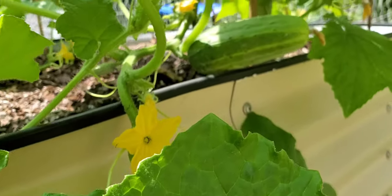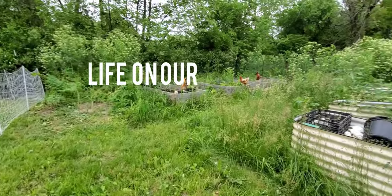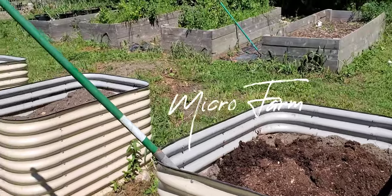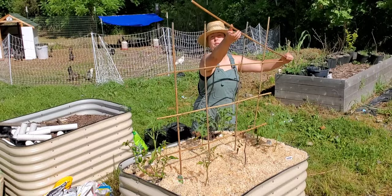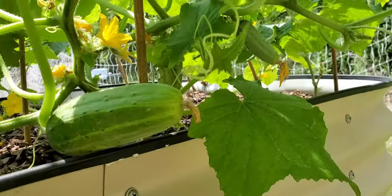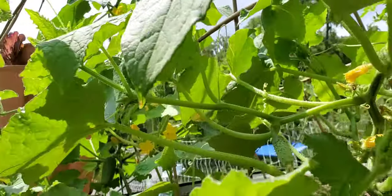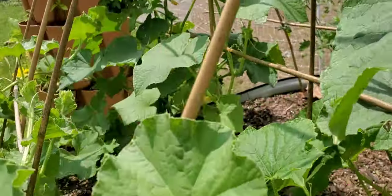All right guys, I'm in the garden and guess what? It's happening! I'm so excited. We have so many cucumbers coming in, we've got melons coming in.